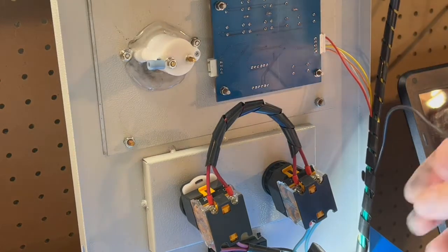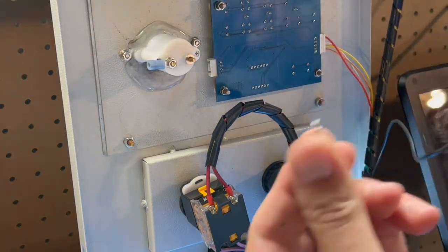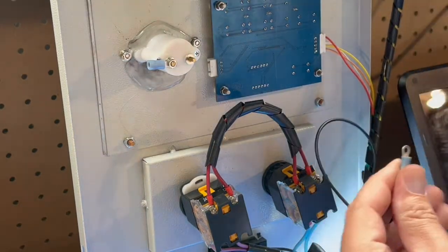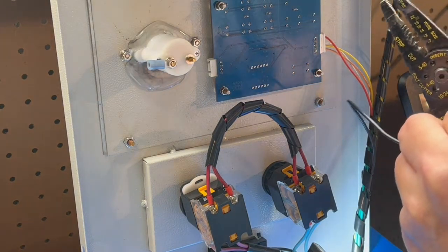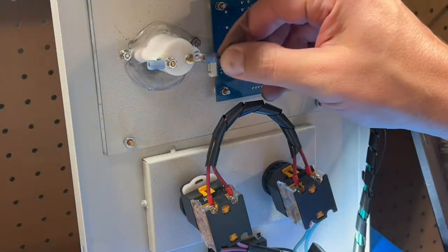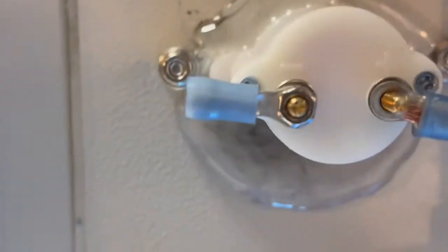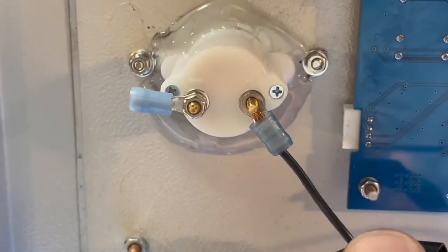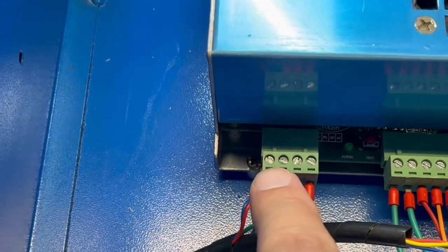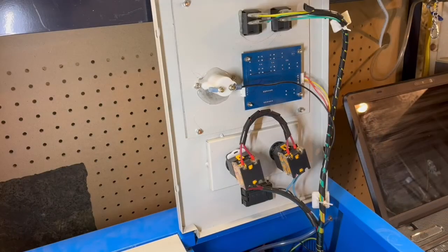We have the wire pushed up through the loom — this is the wire that goes right back out to the laser tube. We're just gonna pop on a little ring terminal so that we can connect it to the amp meter, and we're gonna go ahead and crimp that on. On the milliamp meter there is a plus and a minus side — the positive side is the line that goes right back out to the laser tube, and the negative one goes right back down to the control box where we took off that original wire that went to the laser tube. We're basically just putting the milliamp meter in line with the laser tube.